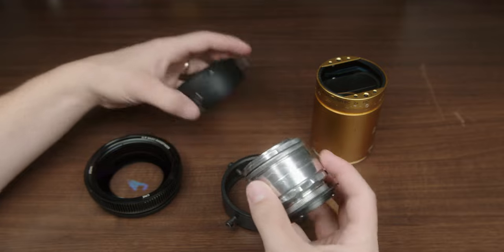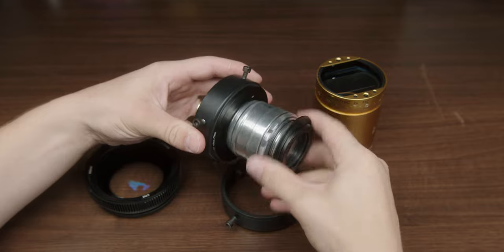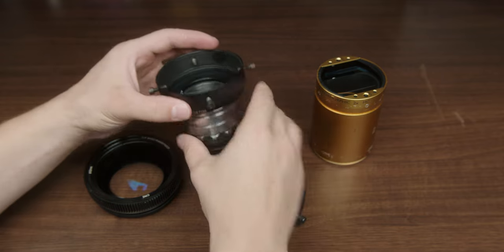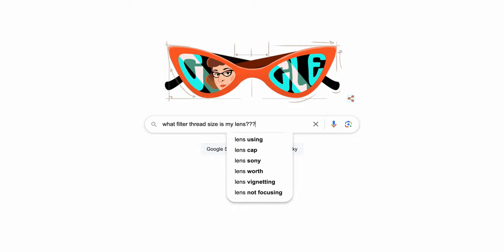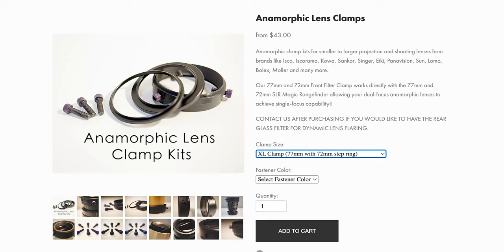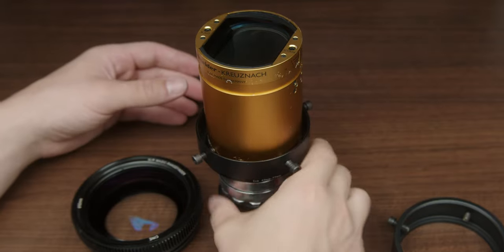Next is the 49 millimeter to 77 millimeter step-up ring. Mine is already on the XL clamp because it got stuck, but it just threads right onto the XL clamp and then you screw on the lens. If you're using a different lens you'll need to figure out the correct lens filter size and get that step-up ring — just Google it — and make sure it steps up to 77 millimeters, because that is the size of the XL clamp from Fit Atlantic. Then you put the anamorphic projector lens of your choosing into the clamp and screw it down.